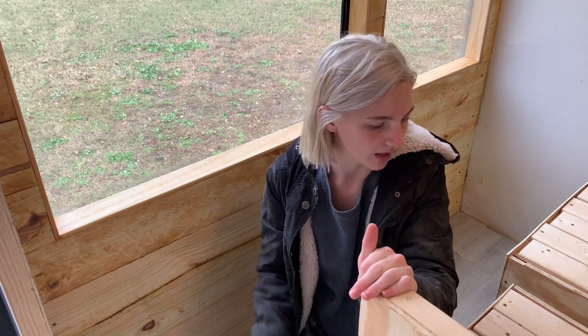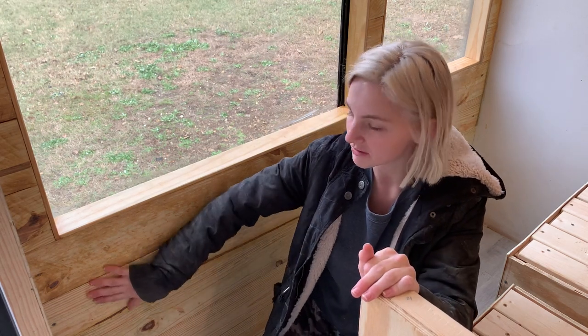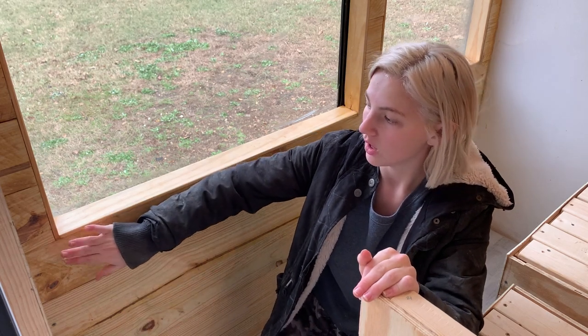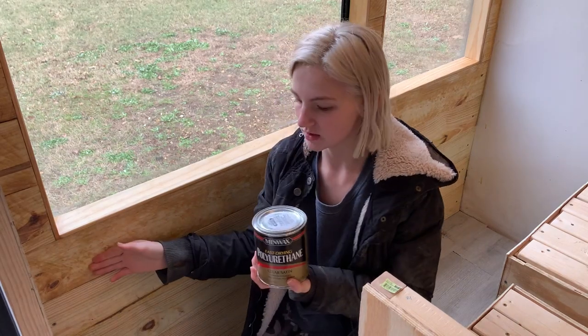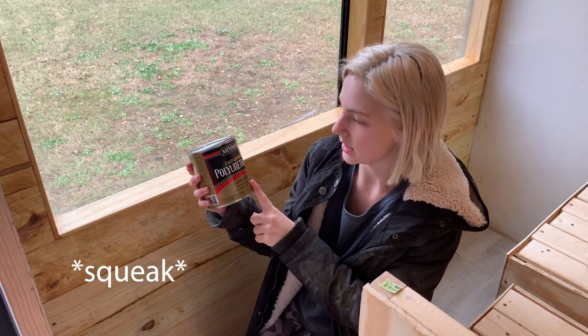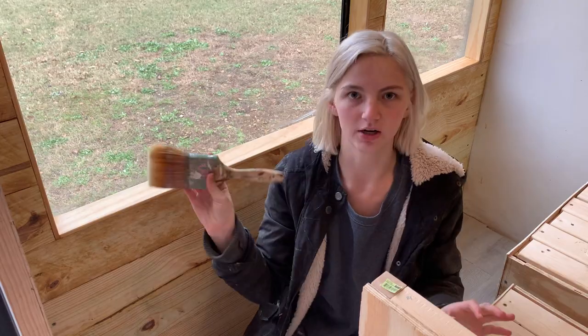Before I show you the finished product of the chairs — they're not painted yet — I'm going to finish this wall. I've got to sand it and then put another layer of polyurethane. We already did one coat so I've got to do another coat. I'm using this polyurethane clear satin and I just use a big brush to smear it on.